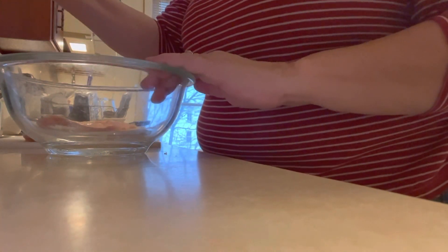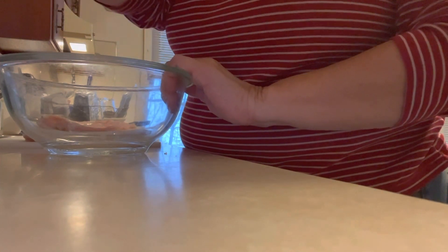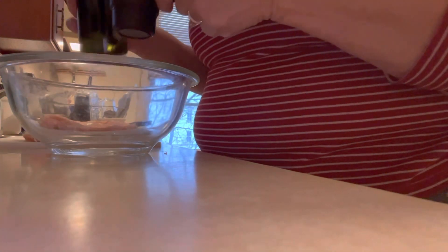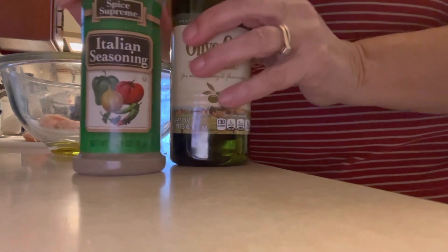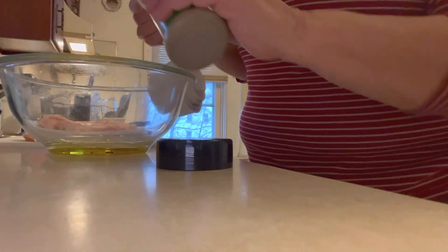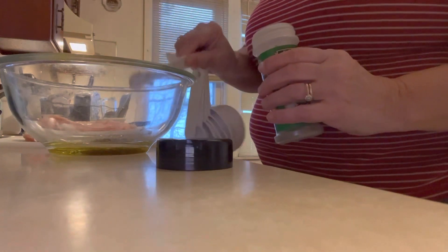The next step is to get the marinade ready. I have a bowl here where I'm going to combine my marinade. First, I need a few ingredients. Number one, we need olive oil — extra virgin olive oil is what I use — and we're going to pour that into the bowl. Then we're going to put in some Italian seasoning, which is a combination of seasonings, and measure out some of that into the bowl with the oil.